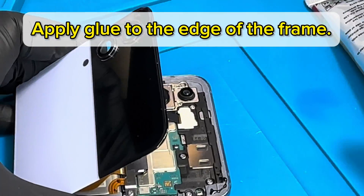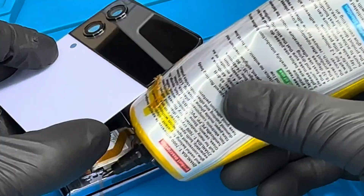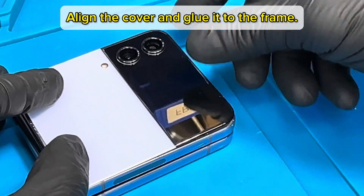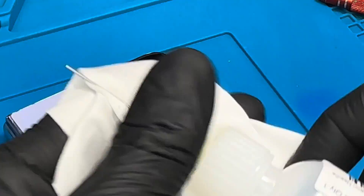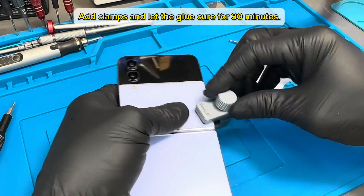Apply glue to the edge of the frame. Align the cover and glue it to the frame. Clean residue, add clamps, and let the glue cure for 30 minutes.